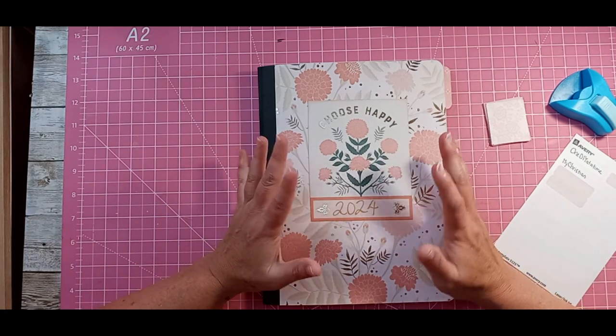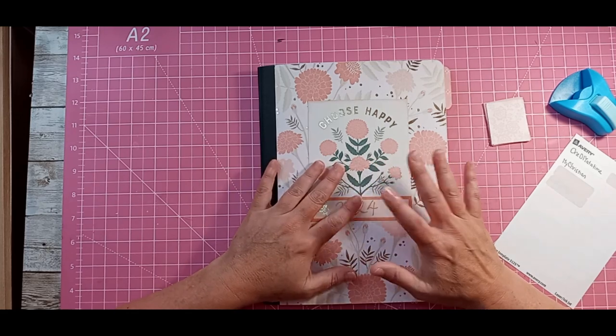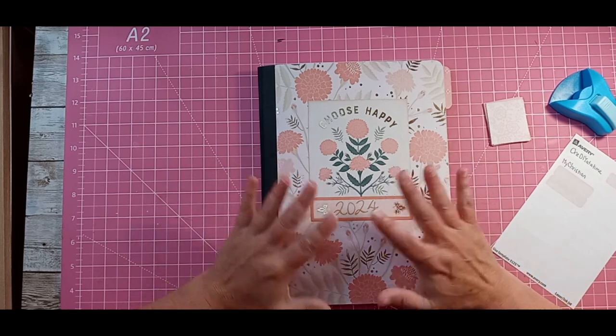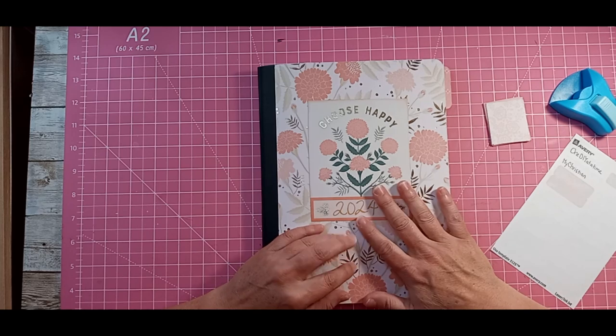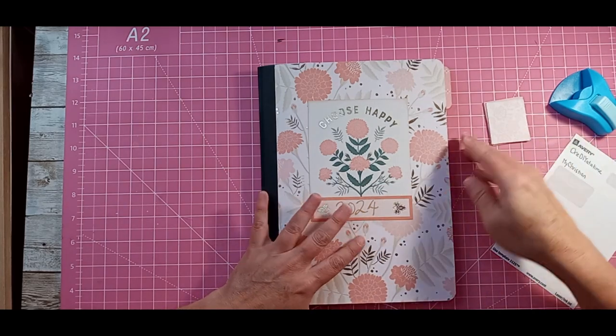Hey everybody, welcome back. It's Carrie. This is going to be part two of the planner video. If you're new here, thanks for clicking in. If you're returning, thanks for returning. I'm going to show you what I did for the weekly setup, and also we're going to do the tabs — put tabs first and then I'll show you what I did.